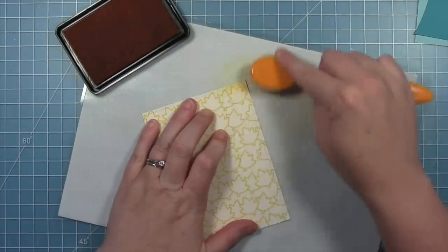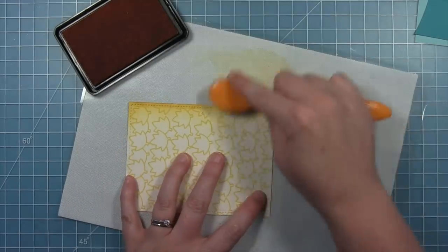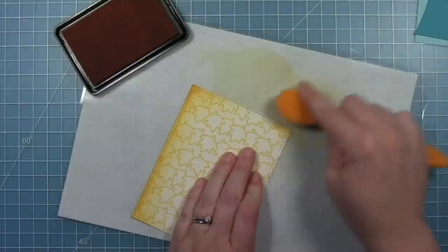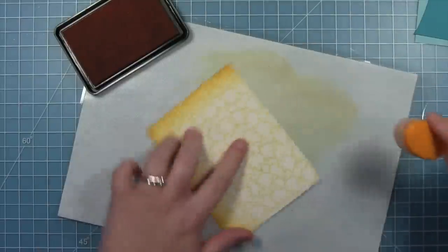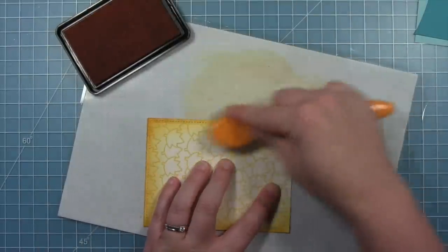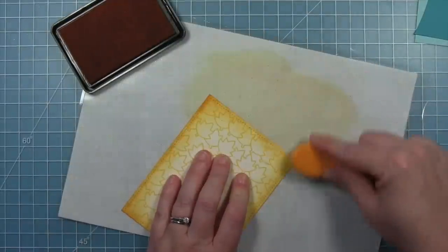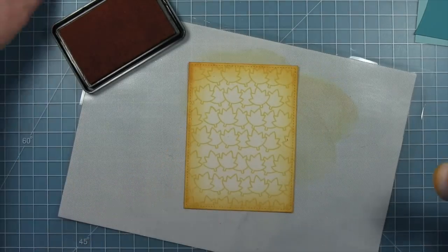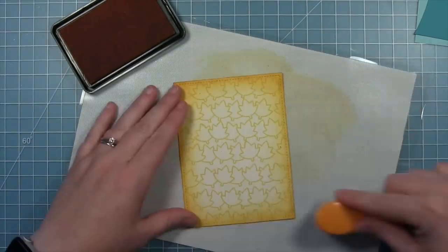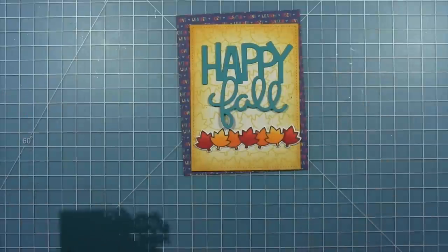Now I'm going in with some carrot ink and a blending brush, inking up all the way around the edges with some orange, which really gives the edge of this panel some definition and a lot more interest. As that yellow sunflower ink of the leaves absorbs into the paper a little bit more it will start to tone down, which is fine since it's going to get covered up a lot by my sentiment and my images.